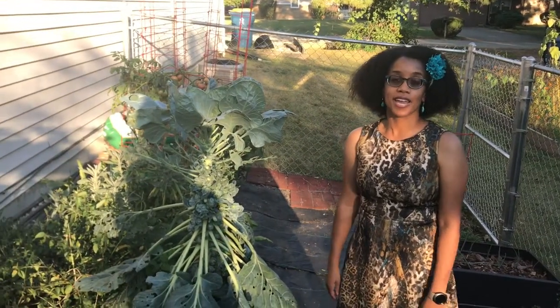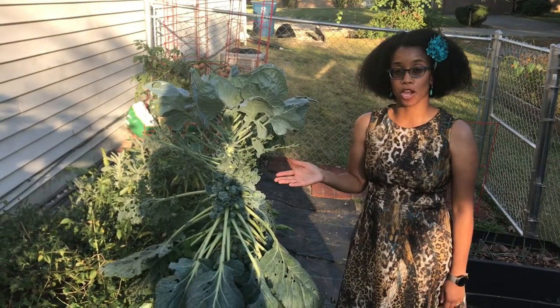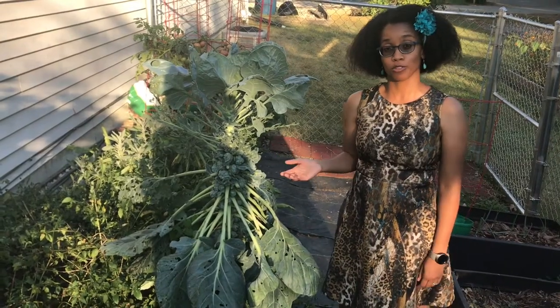It's Gardener Chacol. Today I'm going to talk to you a little bit about Brussels sprouts. Brussels sprouts were cultivated around the 16th century in Belgium. That's how they get their name, Brussels sprouts.